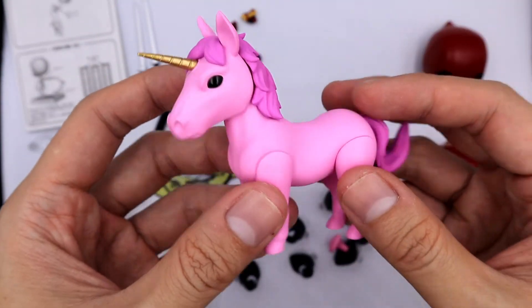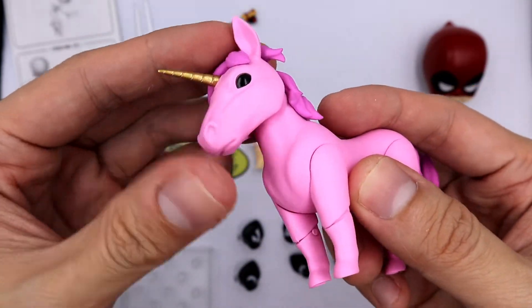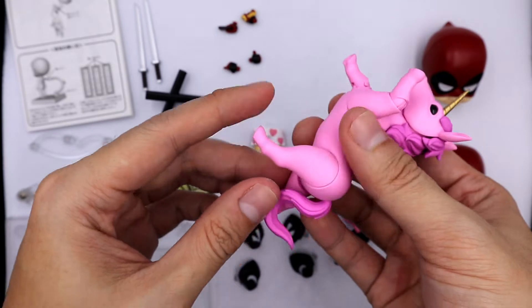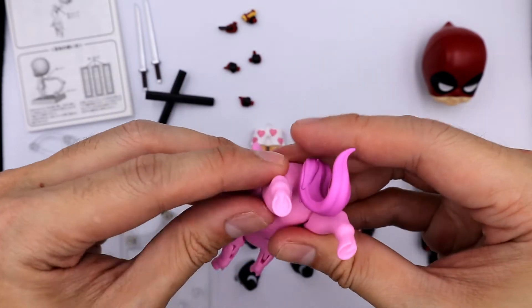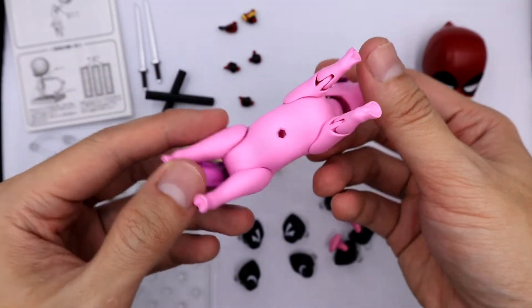Next is the pink unicorn. It does have a couple of articulation points around its head and mostly on its legs. The pink unicorn is so pink it reminds me of My Little Pony. There is a hole on its body to attach the stand.